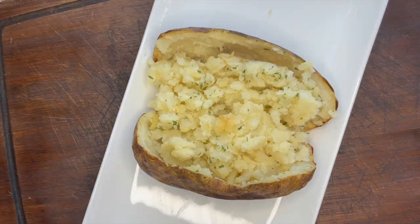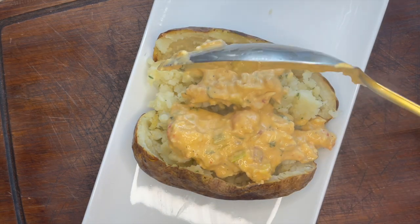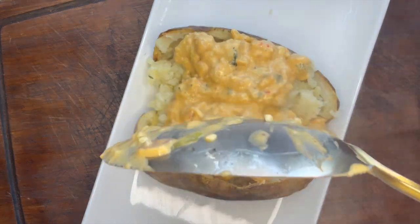All right y'all, our potato has been blended up with butter, garlic powder, and parsley. Now we're going to add our crawfish monica sauce — that's the name of it — pot of shell, as much as you want.